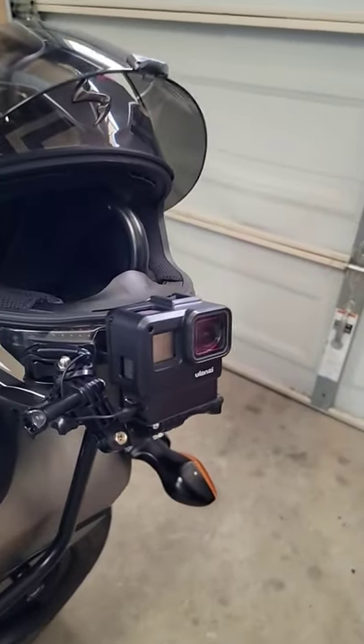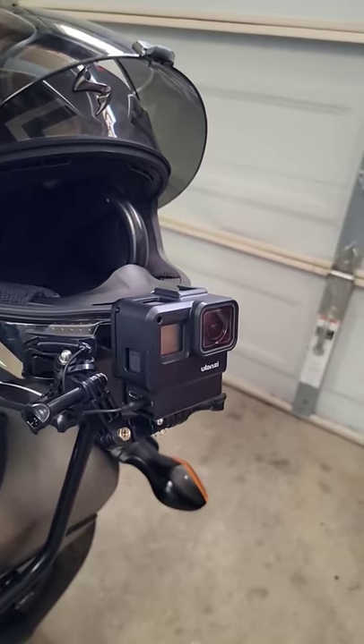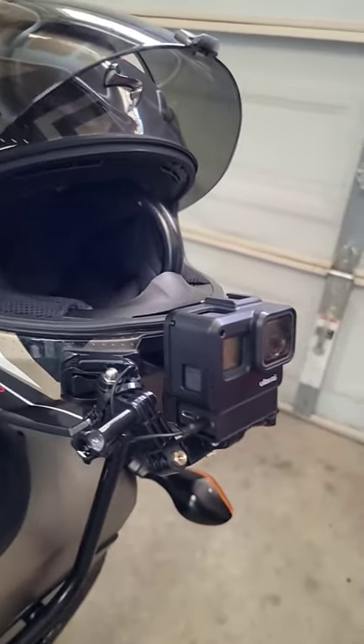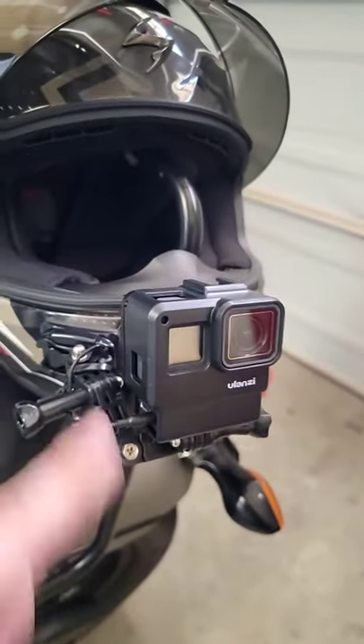What's going on everybody, welcome back to the channel. Somebody requested that I make a nice little YouTube short about my new GoPro setup since I posted that last video, so here it is — this is the Hero 7 Black.